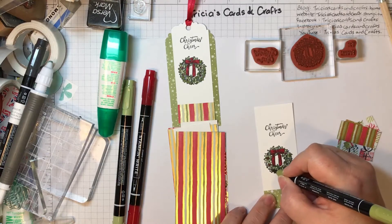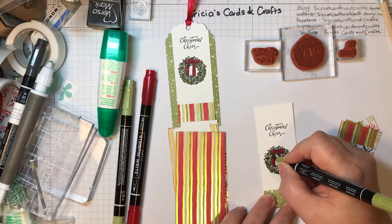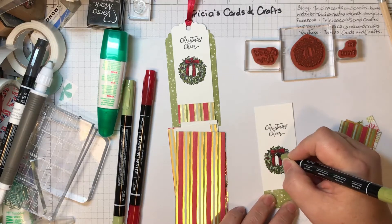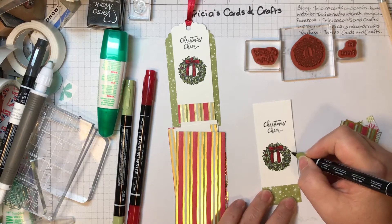Then I'll just use the Old Olive as well. So that was the Pear Pizzazz marker, and this is the Old Olive. It gives a bit more depth and dimension if you use more than one colour, but you just use what you've got. If you want anything you can see me using, you can find it on my online shop at Trisha's Cards and Crafts — trishascardsandcrafts.stampinup.net.